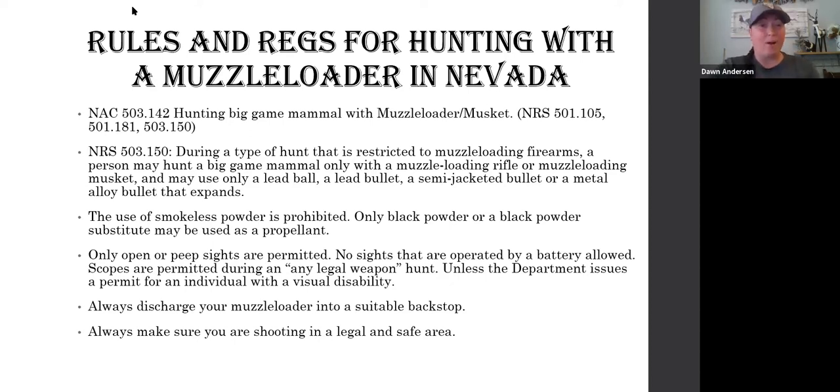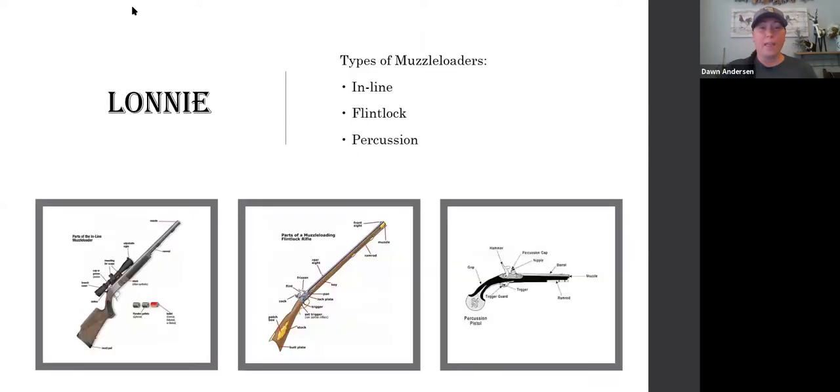That covers the rules and regs for hunting in Nevada. If you're planning on muzzleloader hunting in another state, check their rules and regs first because they differ from ours. A couple of safety reminders: always discharge your muzzleloader into a suitable backstop — you'll hear this in hunter ed — and always make sure you're shooting in a legal and safe area.